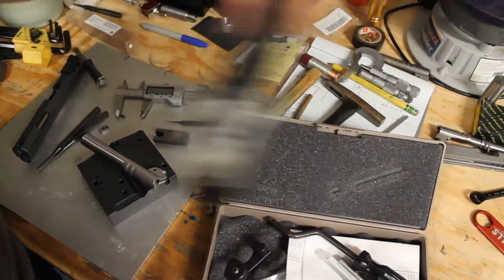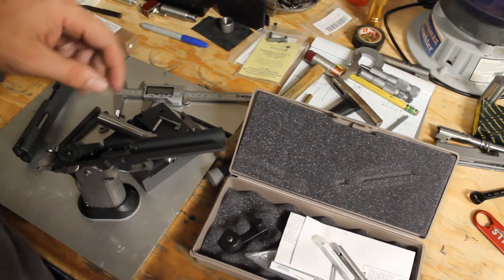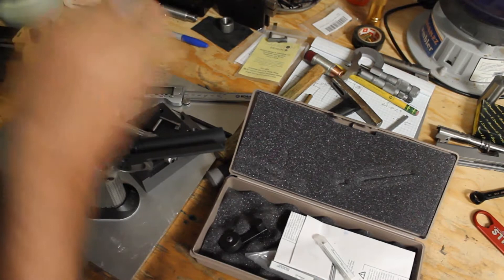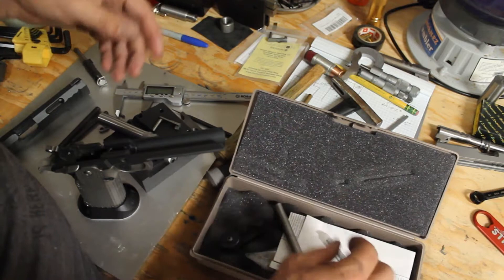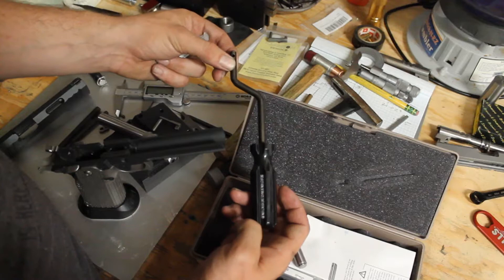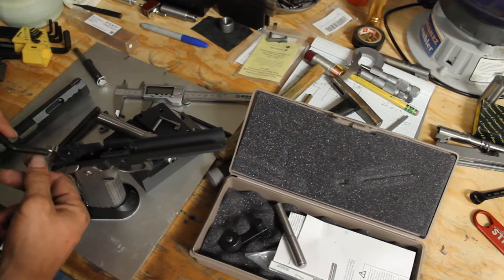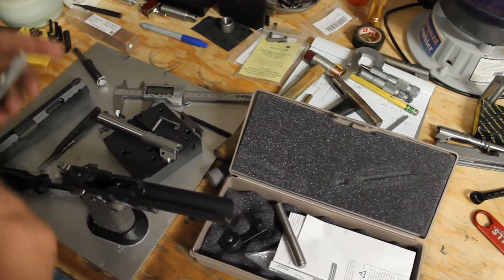We're going to do the lower lugs with this Brownells lower lug cutting kit. There's a bar that replaces your recoil guide assembly in the slide, with a set screw that pushes up against your barrel to hold it in proper position while we're cutting. There's also a little handle you can use — take your grip safety out and put this in place, pin it with your thumb safety to help push your slide along — but I don't use it. Then we've got two cutters and the little cutting handwheel.